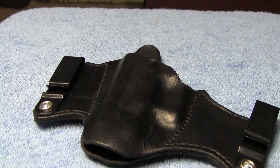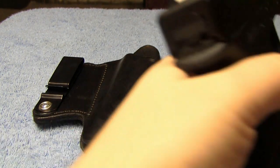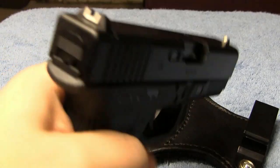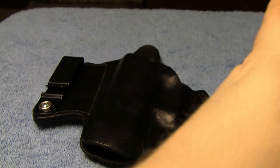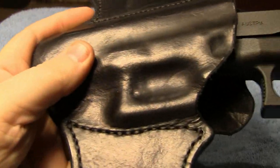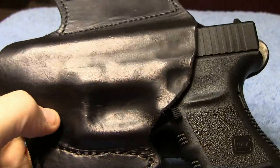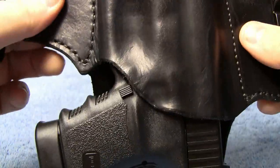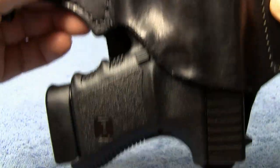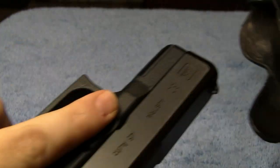This holster is for my Glock 30 — here it is — the G30SF. One thing I noticed about this when I got it was it has a really nice snug fit. It's not too tight, but the gun is not going to fall out of there.